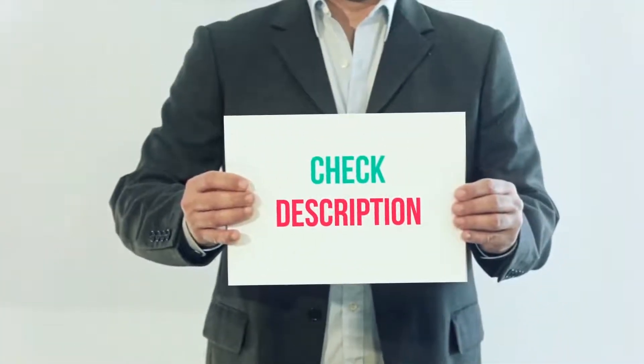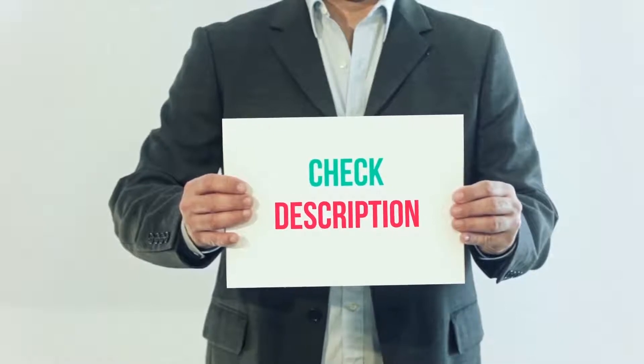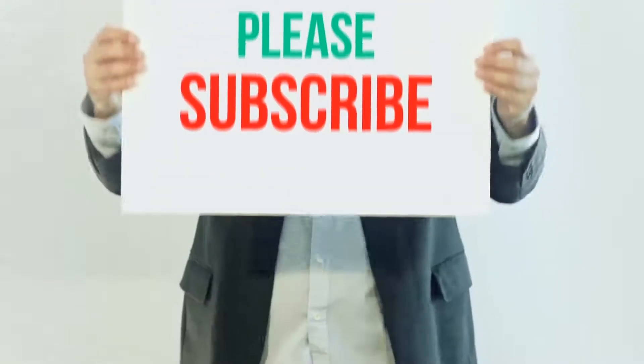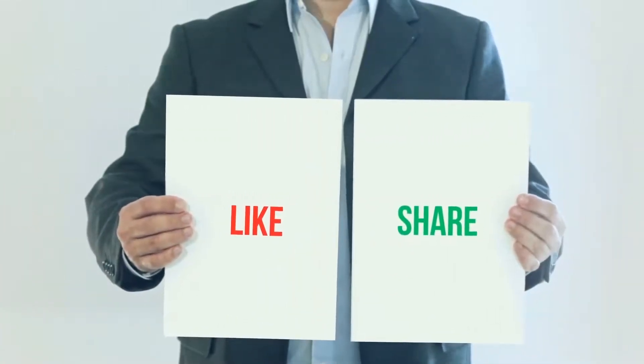I have included this product link in the description; you can check out that link for more details and the latest price. Thank you so much for watching — please subscribe to my channel, share this video, and don't forget to hit the like button.